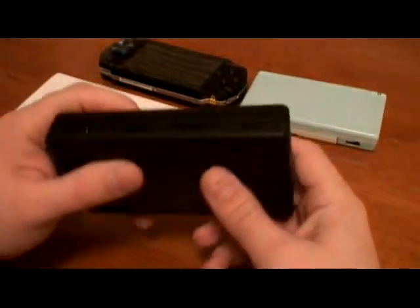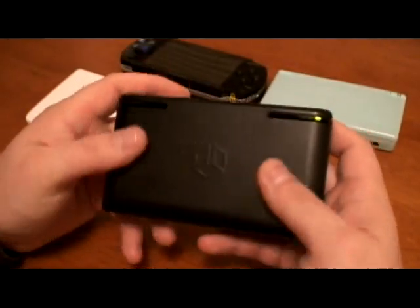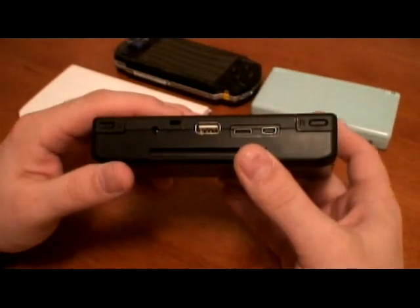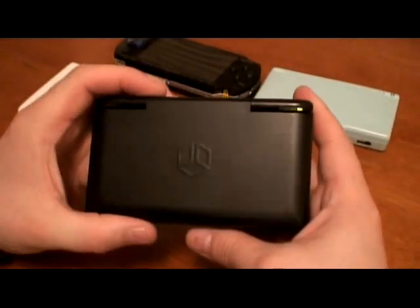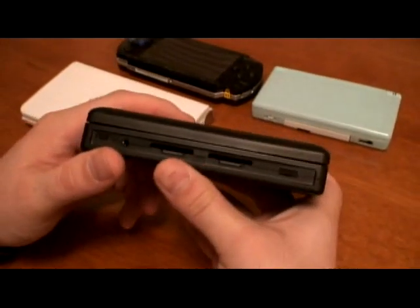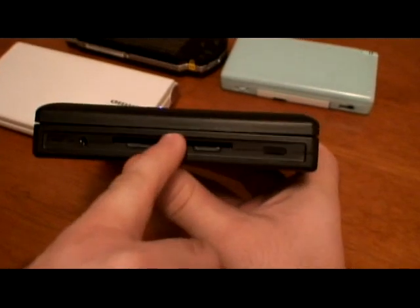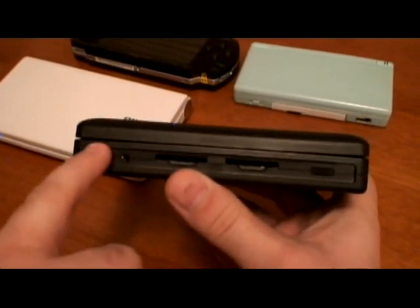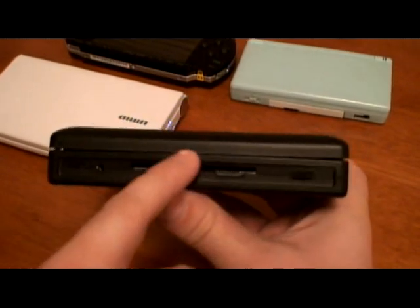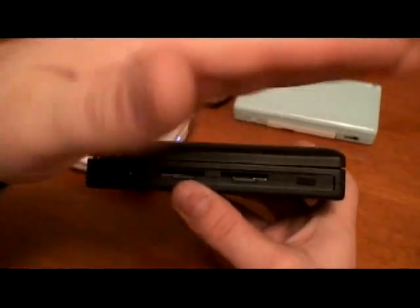First of all, when you hold it in your hand you feel it — it's made from a cheap plastic, really easy to scratch. It's not hard-coated or anything. If you look at the quality itself, for example, here's a gap here and almost nothing there, and here it's twice as big as in the center. Basically the lid is bent like that.